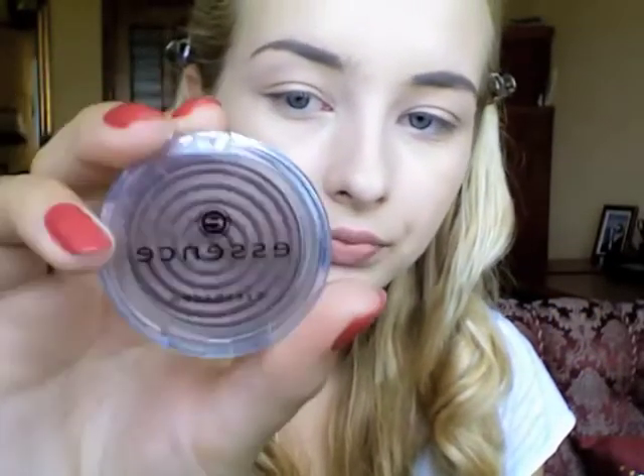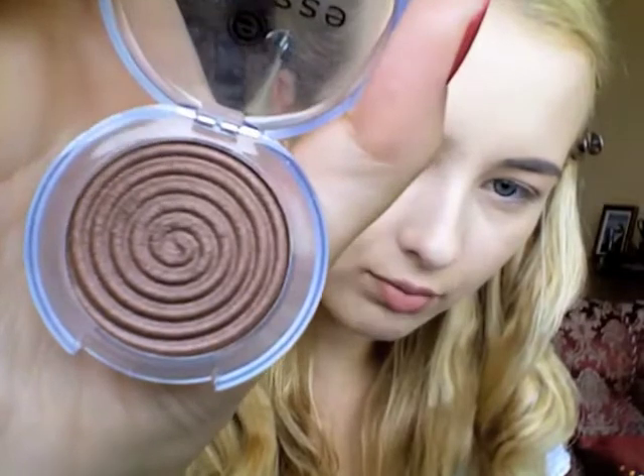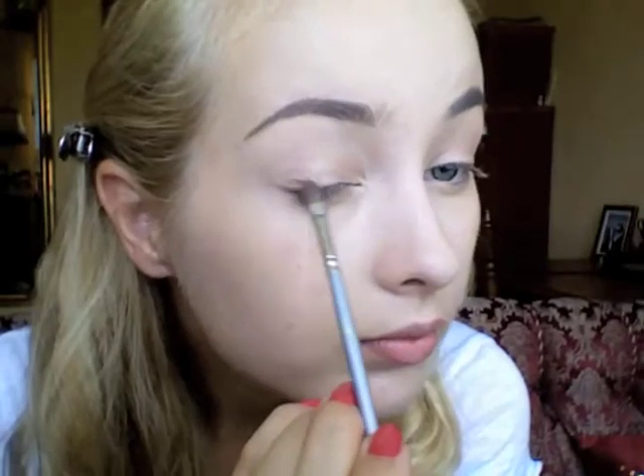Next I'm gonna apply the Essence eyeshadow in number 17 Teddy — it's a beautiful, very warm chocolate brown shade with some gold particles. I'm taking a small eyeshadow brush and concentrating on the outer V of my eyes, applying it through the corners of the eyelid, creating that V shape and going inwards just a little bit — but not all the way to my inner corner, just on the outer V.